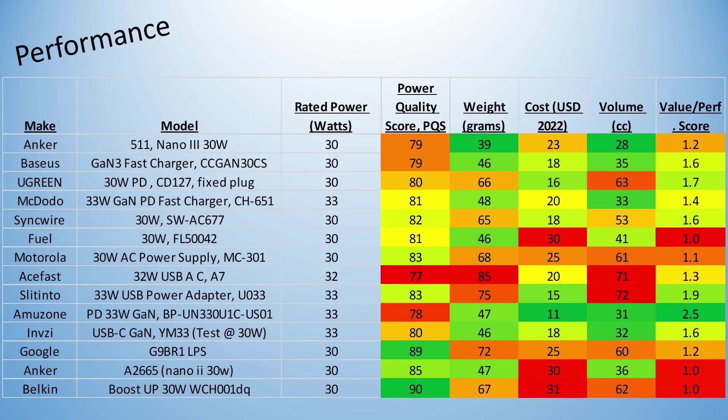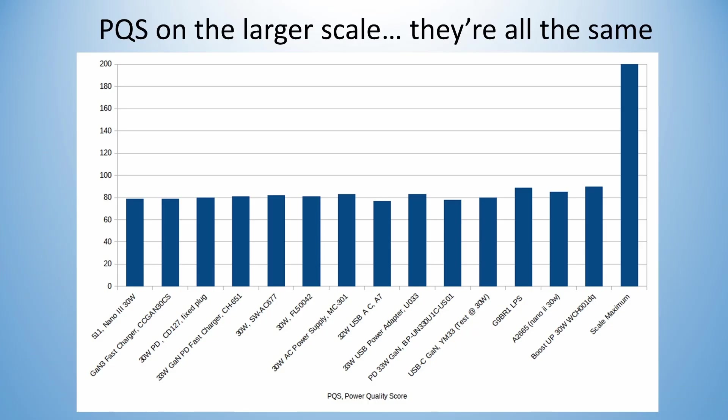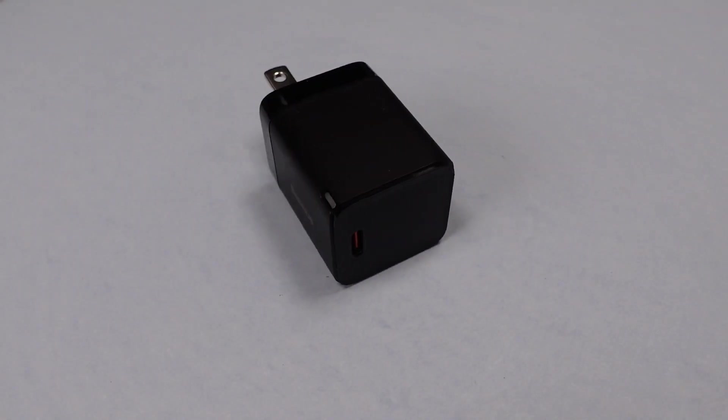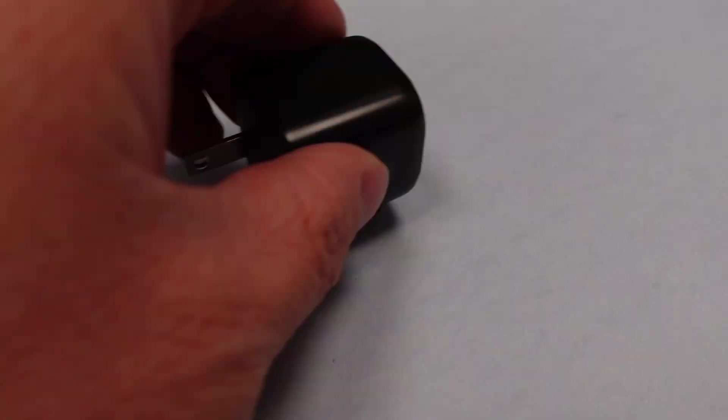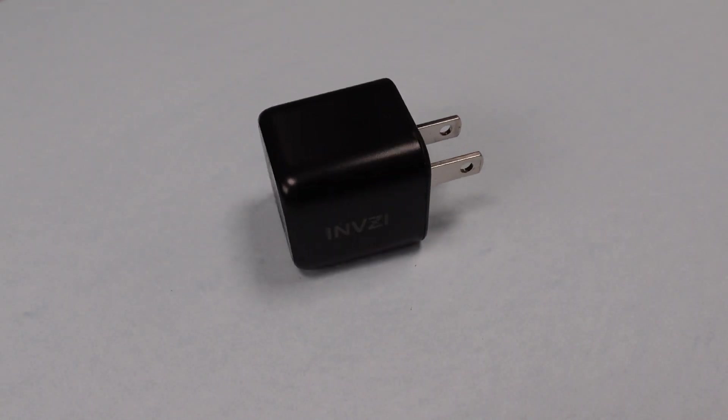First up is power quality score — how do these perform overall? I'm going to skip the detailed performance data on these ones. In reality, they are all fairly close to each other: essentially a range of 13 PQS points, and in this lower range the reproducibility is about plus or minus 4 points, so these are all on top of each other. They all use the exact same topology for a power converter and essentially identical technology. Yes, the chip used is different item to item, but electrically near identical — spare the Google, which is doing something different. So a 90 is better than a 77, but it isn't as different as you think. They're a long way off the scale maximum of 200.